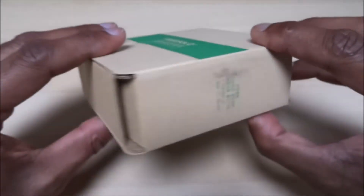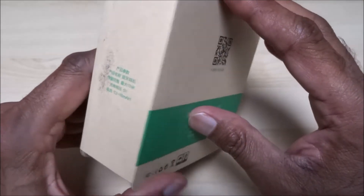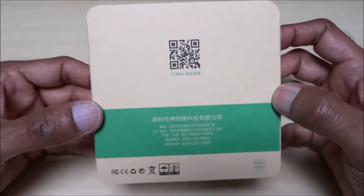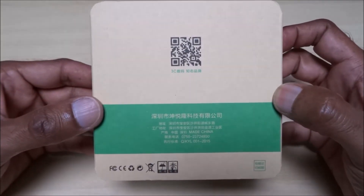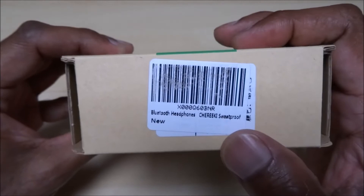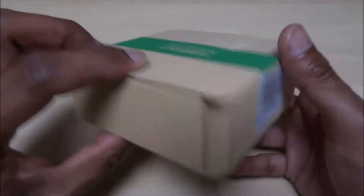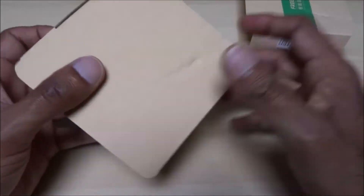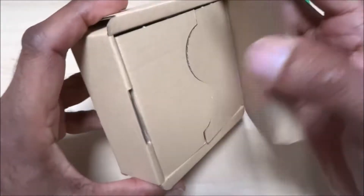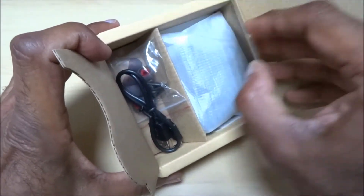Nothing much to really show on the packaging. Purchased from Amazon for $11.99 — a budget buy, just something for the kids really. It says Bluetooth headphones, Cherokee, and sweat proof, so if you're running around, jogging, cycling, or in the gym, there's some advantage. Let's have a look at what we have inside.